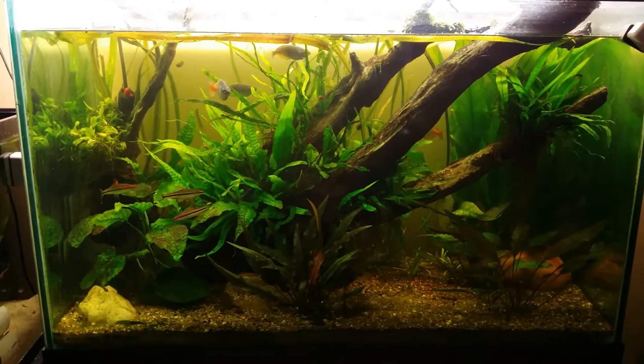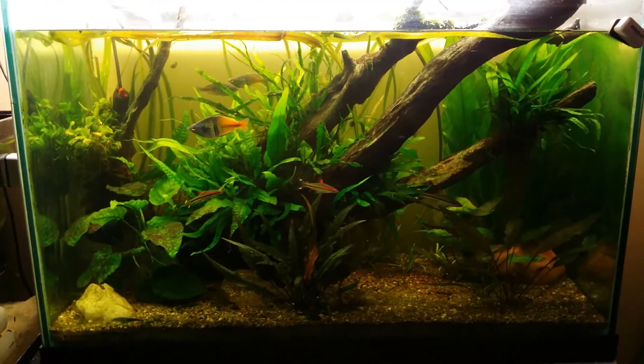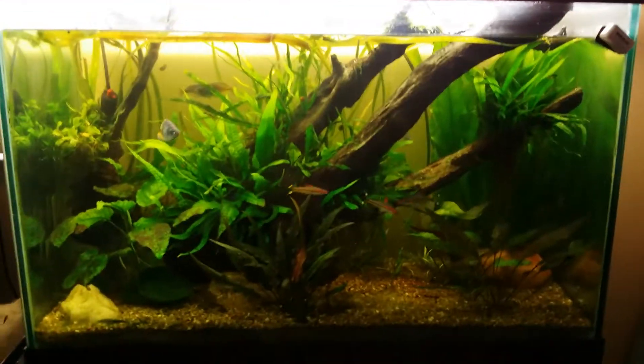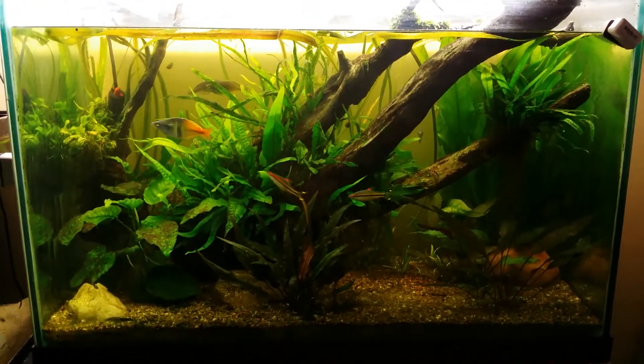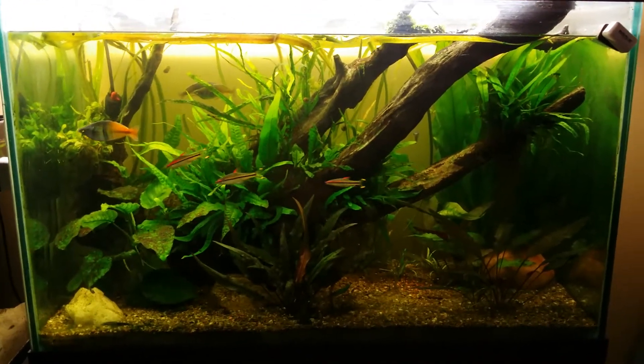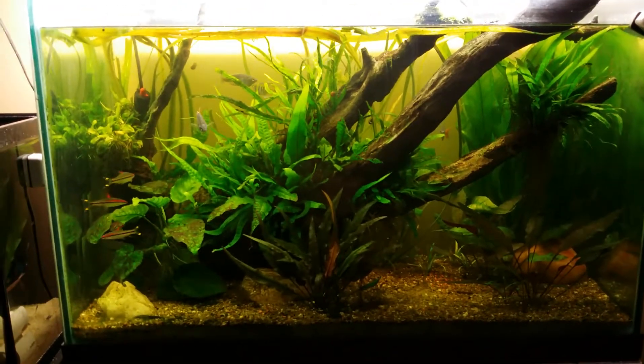Yo, what is up fellow fish tank people? Zach here, bringing you a new video today. I've got some time off class and I'm doing some things I want to do today. A little stuffed up as you can tell by my voice.